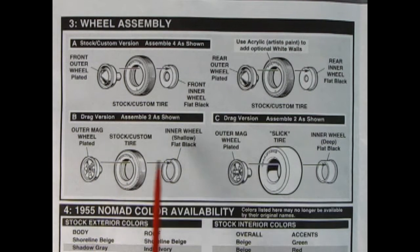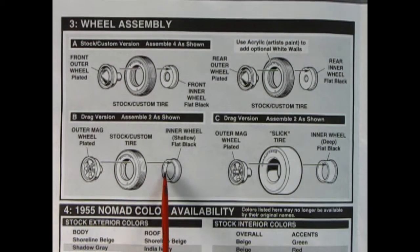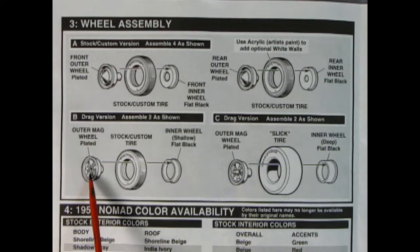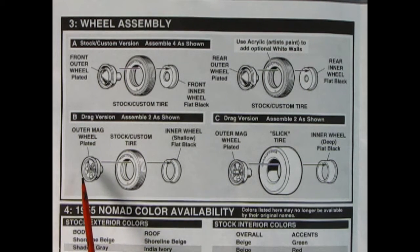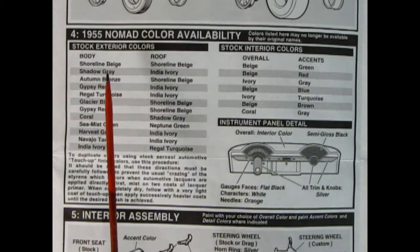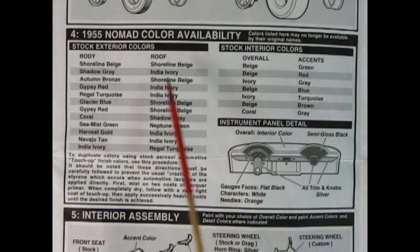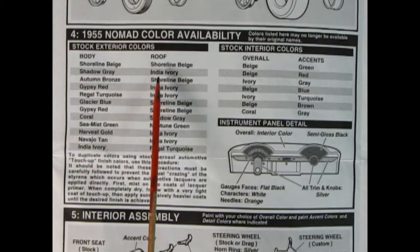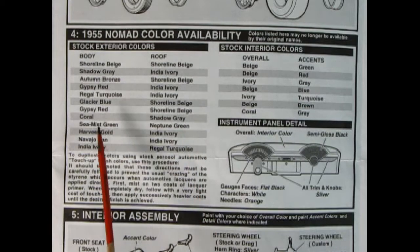The drag racing wheels have American-style mag wheels which pop through the tire, then a wheel backing plate. The front wheels have a little hole because there's a cap that goes on the end that locks the wheel onto the front axle. Panel 4 is really accurate — it's the 1955 Nomad color availability chart showing body colors and interior colors, including where to paint them on the dashboard. You have a choice of monocolor or two-tone paint job.